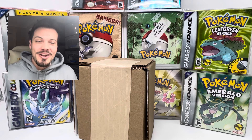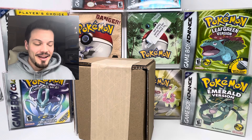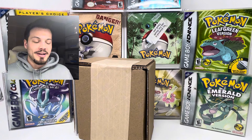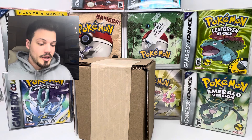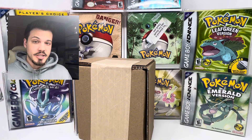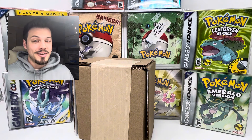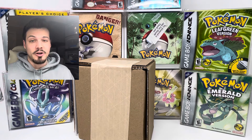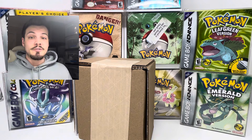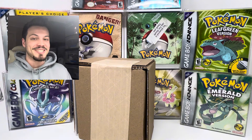Welcome back to the channel. We have another PSA unboxing today and I'm super excited about this one. This is only five cards. The box right here in front of me has four cards in it — some modern and vintage. Then we have a single box with one vintage card, potentially a multi-thousand dollar card. Let's go ahead and open up this box and see what cards we have inside.